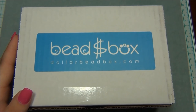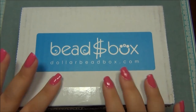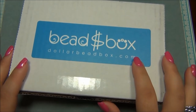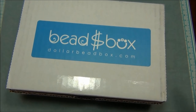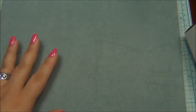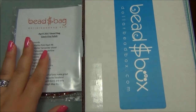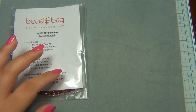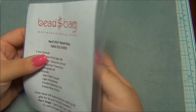This company has two different subscriptions. There's the Dollar Bead Bag — every month for eight dollars you get eight strands of Czech fire polish beads, four strands of three millimeter and four strands of four millimeter. I just love Czech beads. First I'm going to show you the bead bag, then the dollar bead box. I thought the bead bag might be lost in the mail since I only got the box, but when I opened it, it was on top. These two subscriptions are separate — the bag is eight dollars a month, and the box is around twenty dollars.